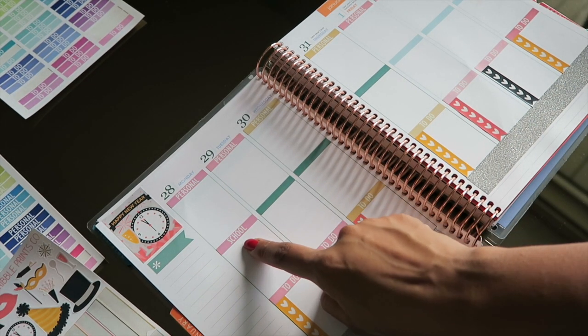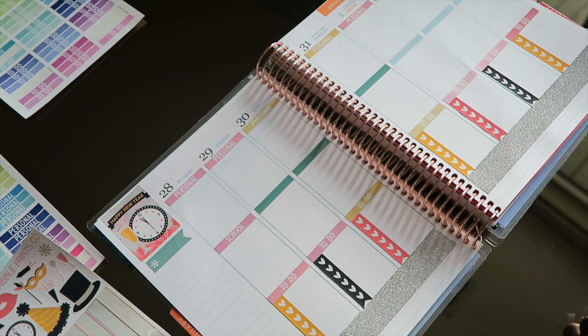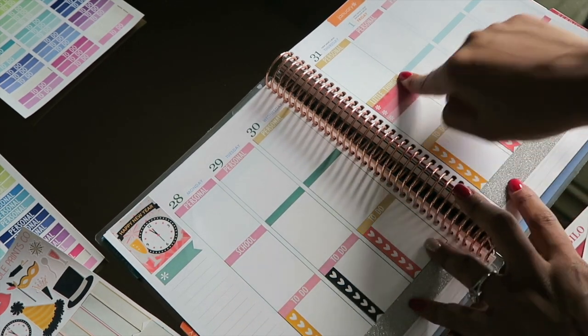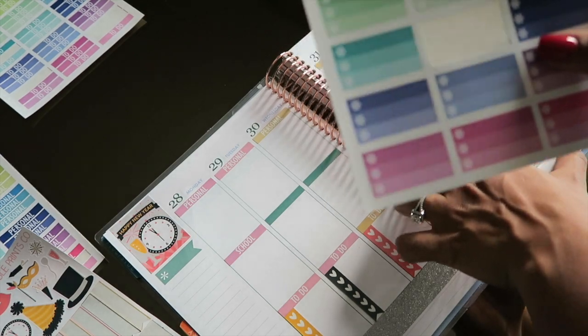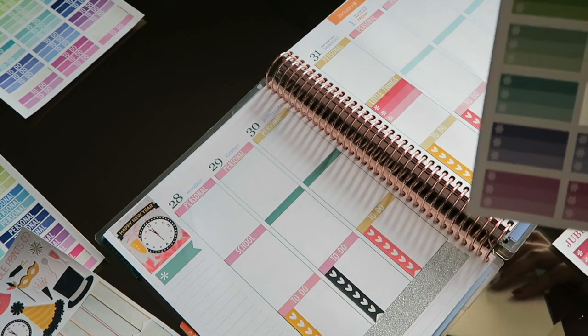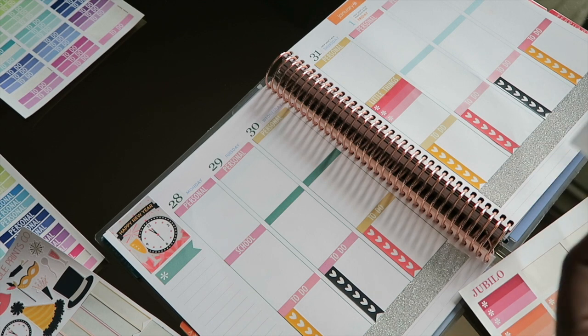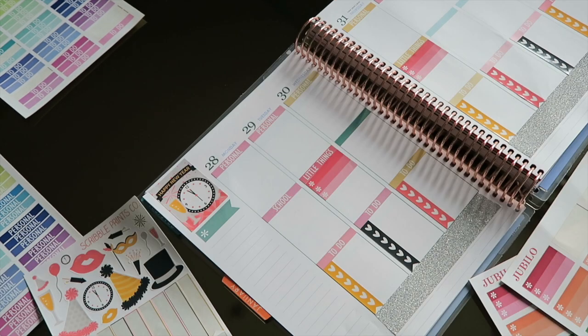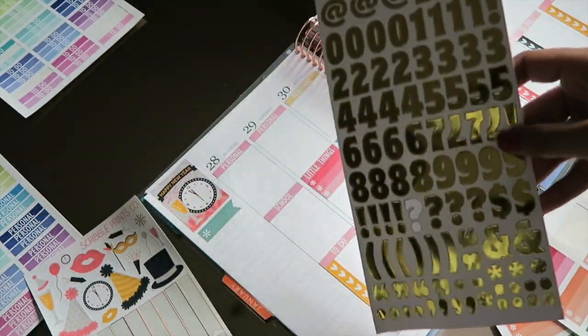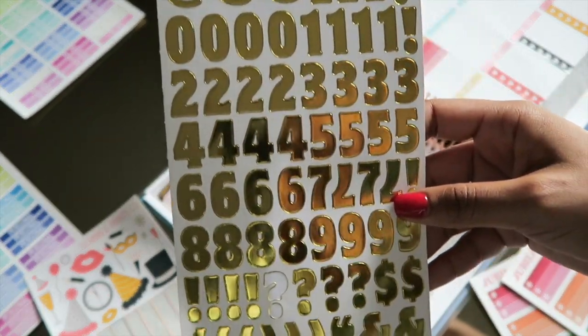I put down a school header since I do have some things to prepare for next semester. I added a little 'things' sticker and Jubilee's little half-box checklists to the center. I think I'm going to do another one on Tuesday to keep some continuity. I'm also going to use some gold numbers and put '2016' down the side of my planner to signify that it's going to be a new year.